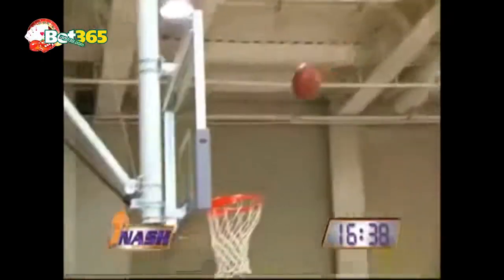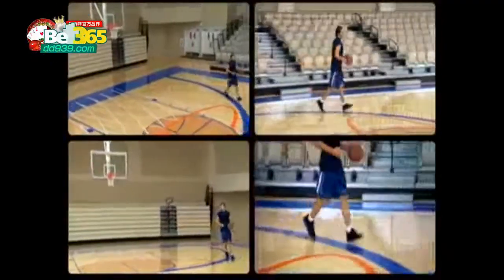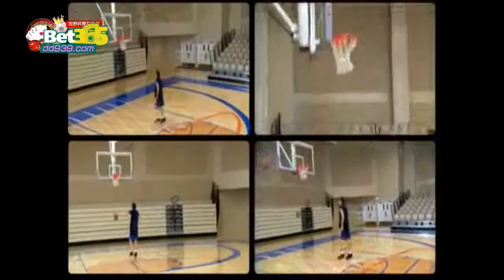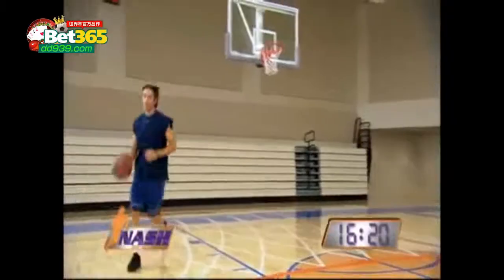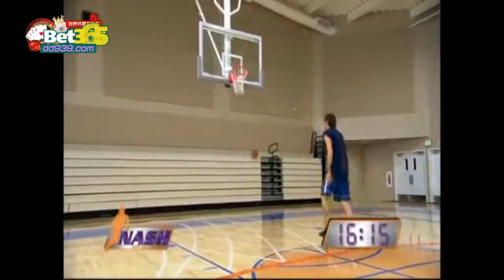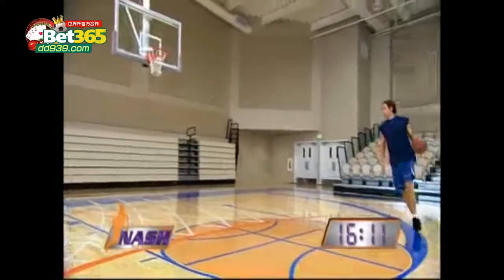I usually like to make ten on each shot, sometimes ten in a row. I love shooting runners. When you're a little scrawny six-foot point guard in the NBA, you can't really jump — I don't really feel that confident challenging Shaq or Yao Ming. So I can always kind of pull up a little one-legged runner in the lane.